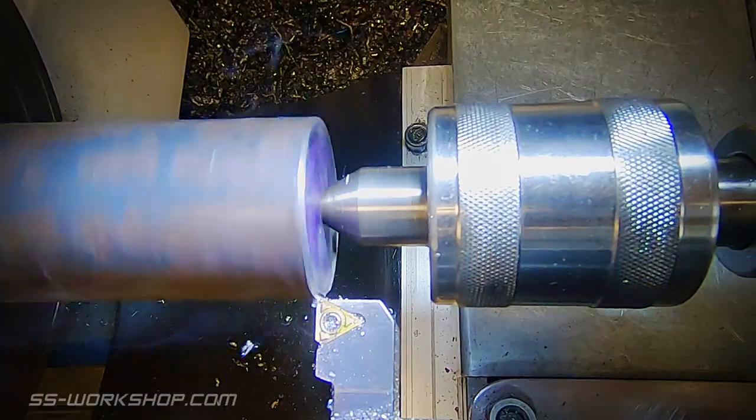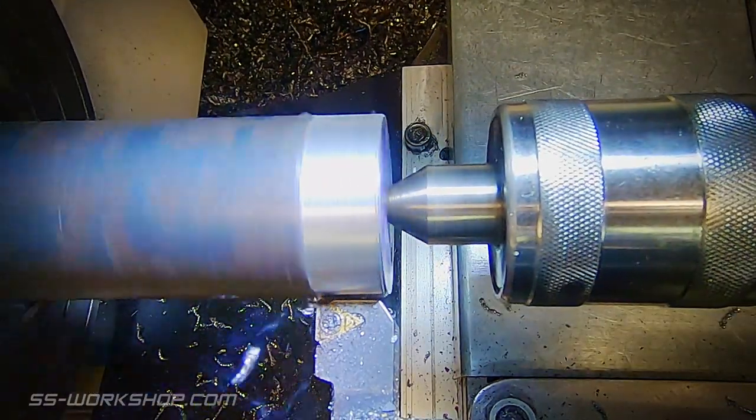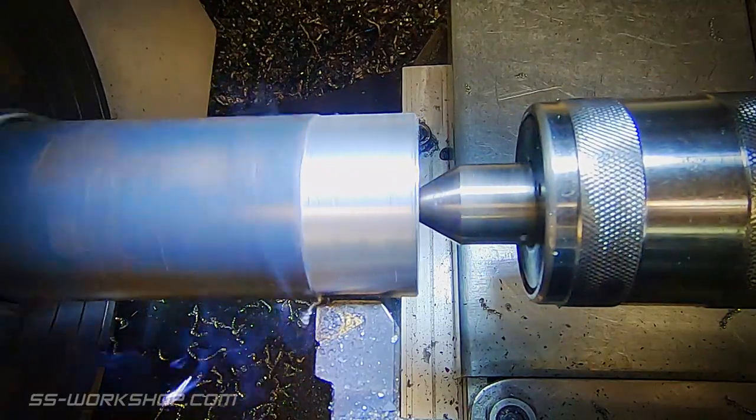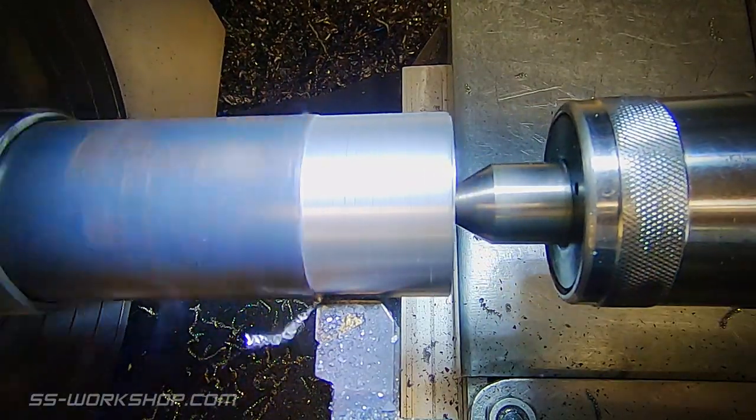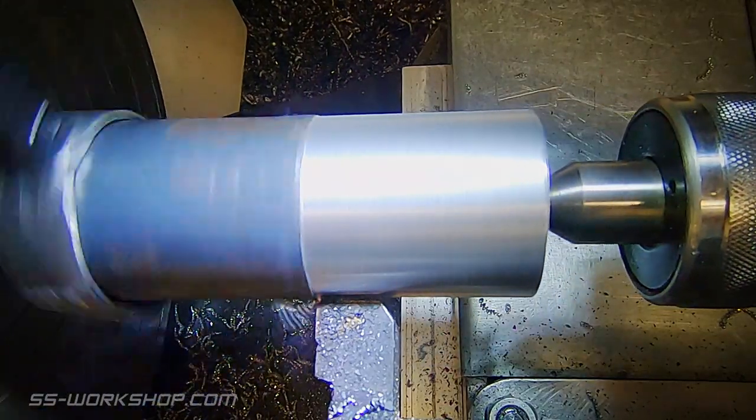First the part is set up between centers on the lathe, driven by a lathe dog. I didn't have a lathe dog large enough for this so I ended up fabricating one out of some scrap parts around the workshop. Certainly not the prettiest thing, but it'll do the trick for today's part.